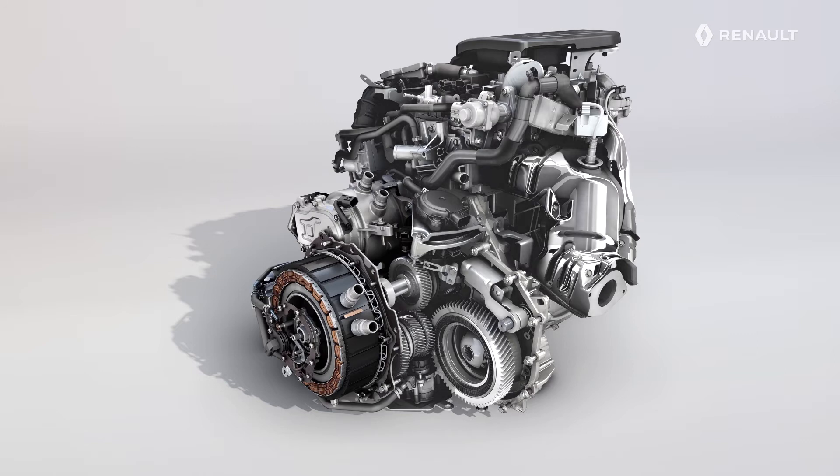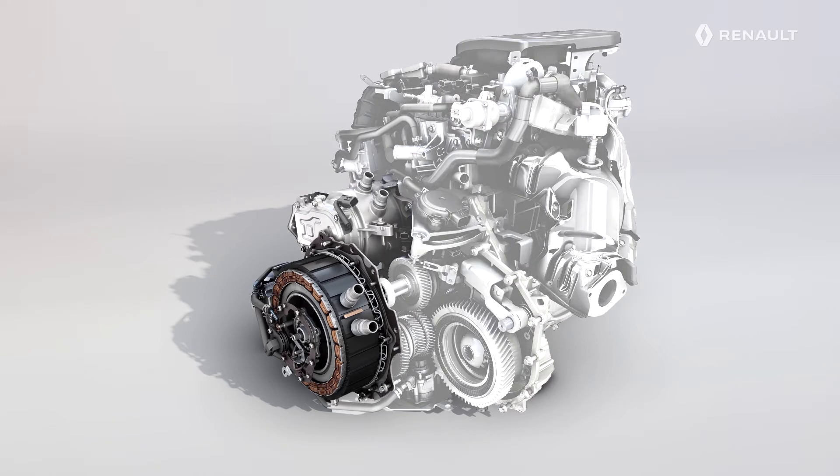E-Tech Hybrid Technology relies on two electric motors. The first is used to power the vehicle in all-electric mode. It can also generate energy during deceleration.